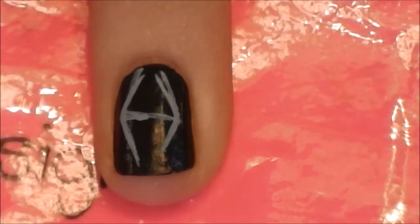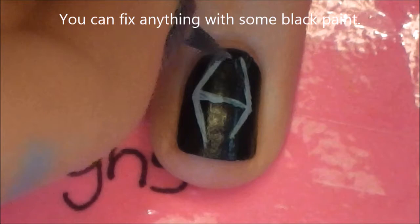I decided that my wings came a little bit too close at the top, so I'm just going to fix that with a little bit of black paint.